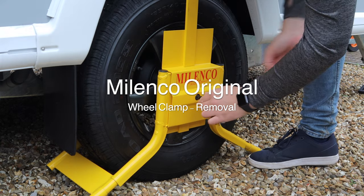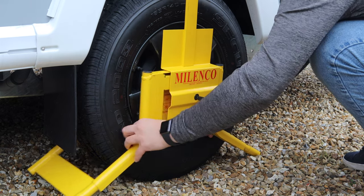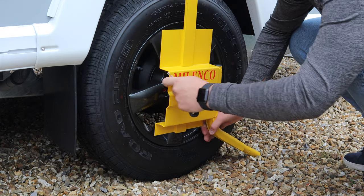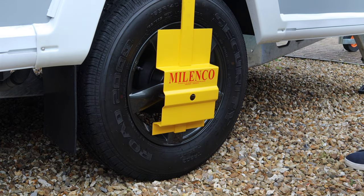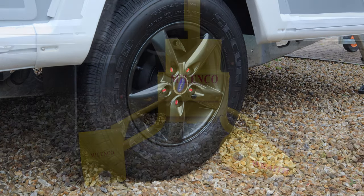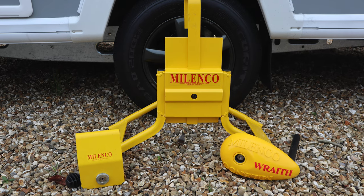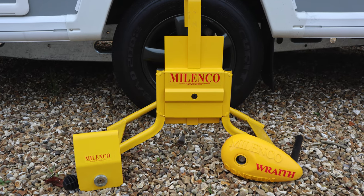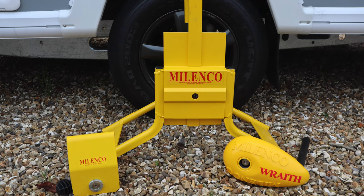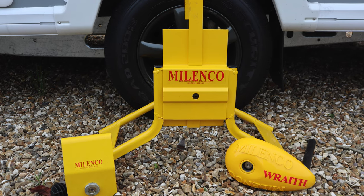Removing the original wheel clamp is exactly the opposite: unlock the lock, take the left-hand side of the clamp out, lock it back up again, remove the right-hand side, and then take the top bar off around the wheel. Overall I'm really pleased with the Malenko hitch lock and both wheel clamps. The Wraith — the first time I used it I wasn't that impressed, but that was because I didn't have the correct wheel nut. With the Bailey wheel nut it's been much easier. The hitch lock is super easy to use, and the original wheel clamp, while a bit fiddly to get on, is nice and easy once you've got the hang of it.